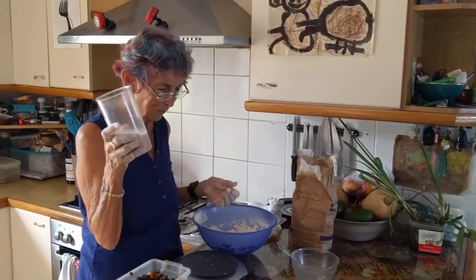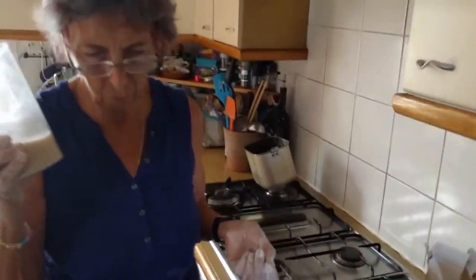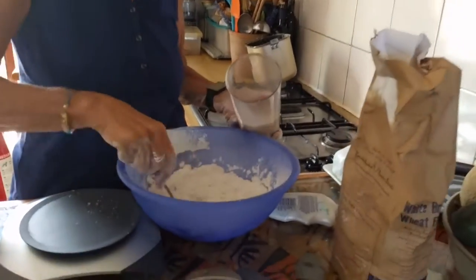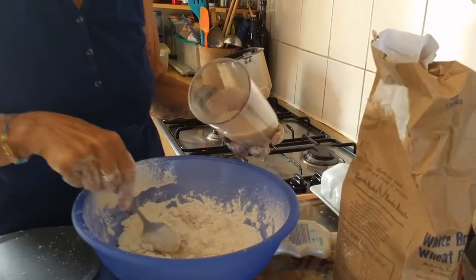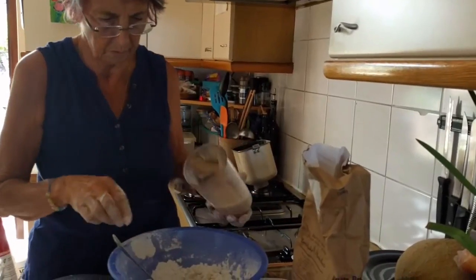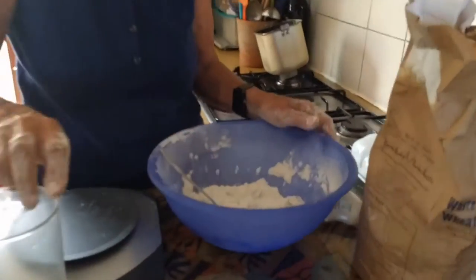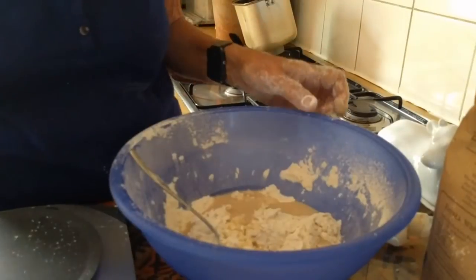Instead of half a pint, I should have made a quarter pint of liquid with the yeast and warm water. So I'm not going to pour it all in. I should just pour enough to make a dough. About half — it will be about half. But remember, we're not doing things down to the millimetre here.